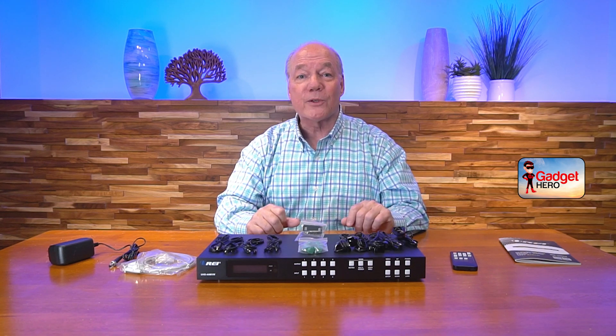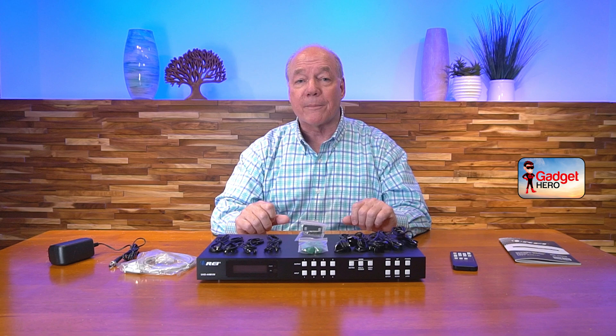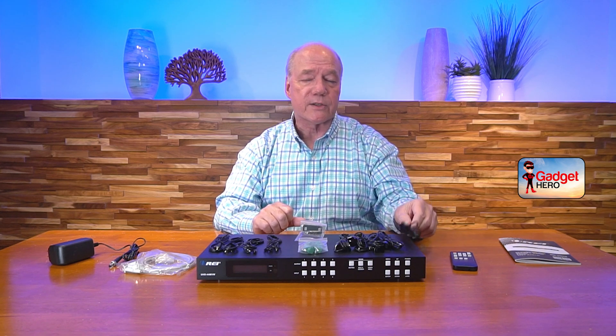The product fully supports 4K ultra high definition media content and is both HDMI 2.0 as well as HDCP 2.1 compliant, which means it's going to work perfectly fine with all of your modern media gear. The kit also includes a set of infrared blasters that allow you to mount this inside of a video cabinet and still control the content you're watching.